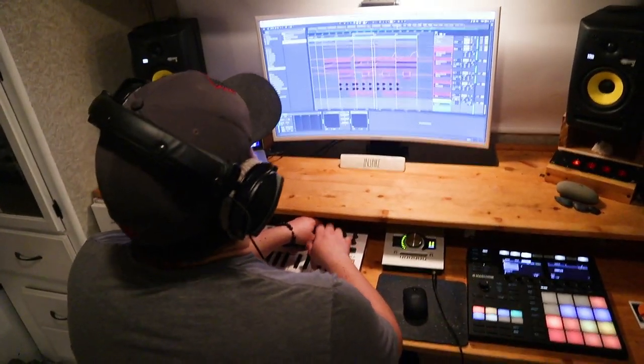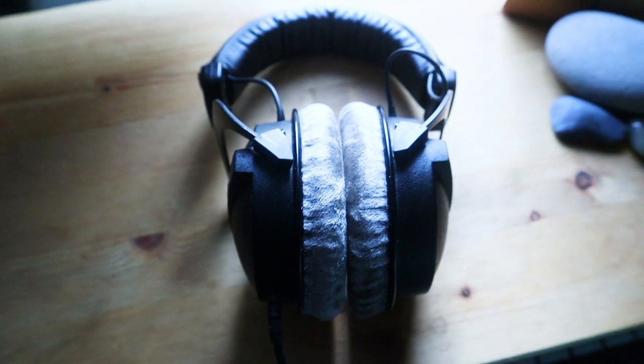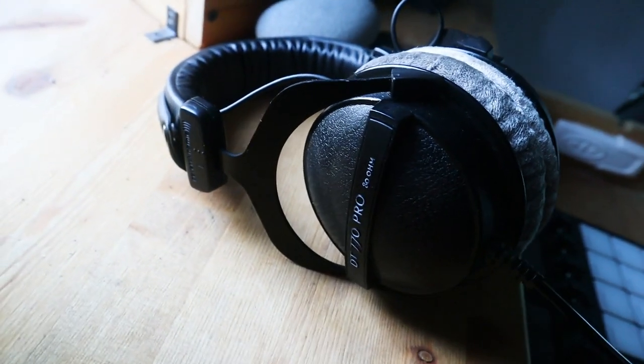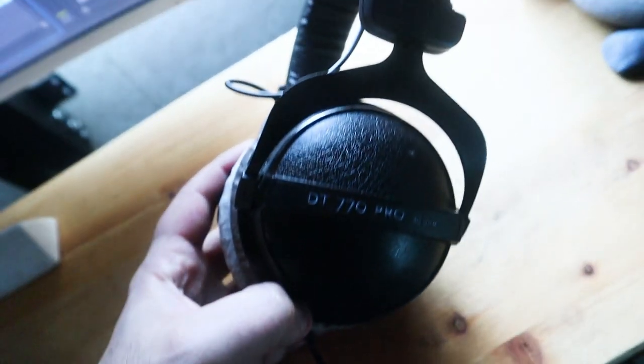We've been through a lot of headphones over the years. When it came to studio headphones, we really had to dig deep to find the right pair that would give us the best reference. We opted for the Beyerdynamic DT770 Pros. These things are magical and a lot of studios swear by them. I know there are a lot of other options out there like Sennheisers and Sonys, but this one has been amazing. They're also pretty snug — they fit perfectly.